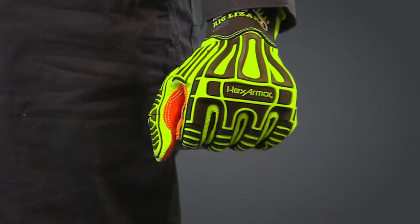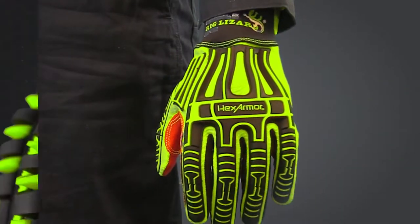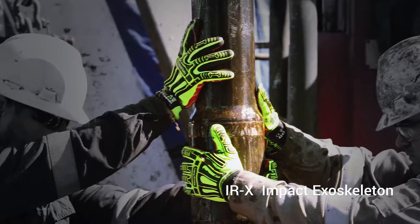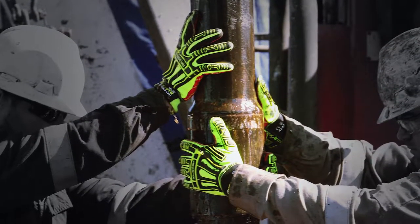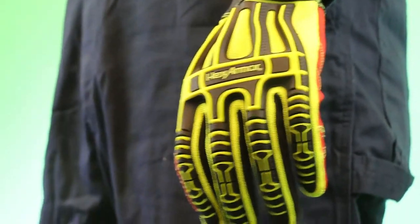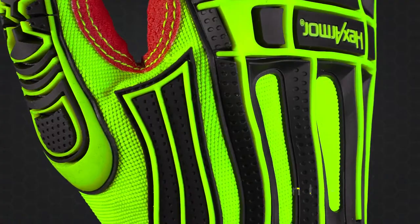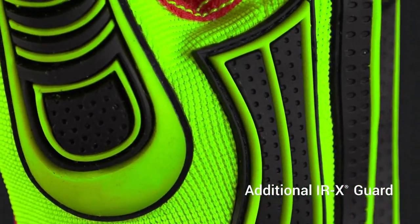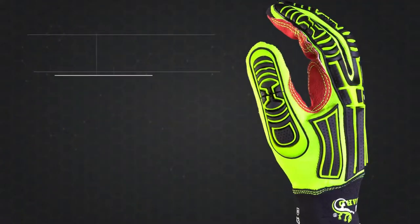Complementing the legendary TPX grip is Hex Armor's one-of-a-kind continuous IRX impact exoskeleton. Hands are protected from forceful blows to the back of the hand and fingers with our advanced, high-flex design. This high-vis look adds an additional IRX guard between the thumb and index finger, keeping hands safe from common pinch and catch points.